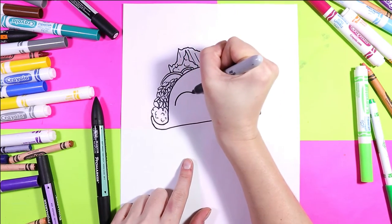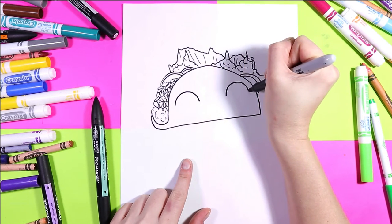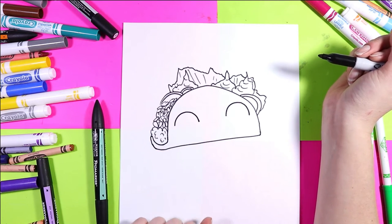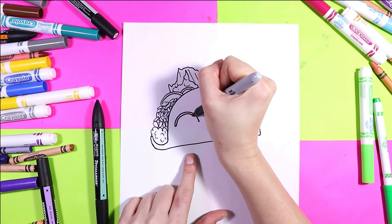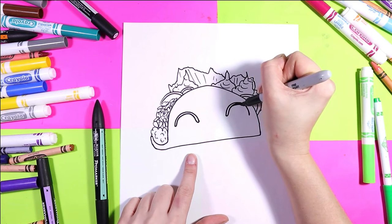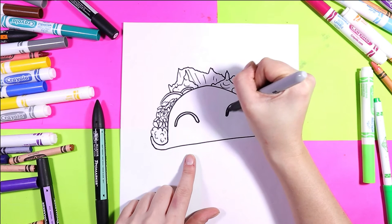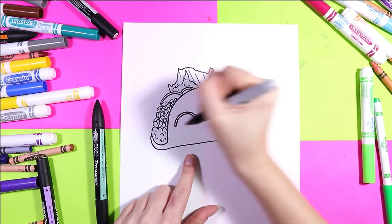On either side of your taco, draw two curved lines. Draw a parallel line for it — this is a really happy taco, this taco's thinking 'oh yeah it looks so good.' Color in those two curved lines in your taco.